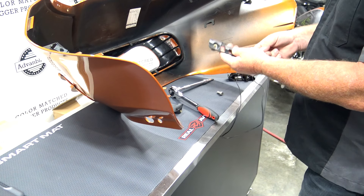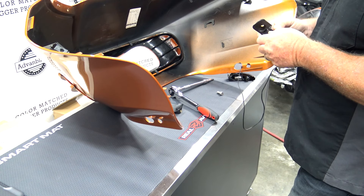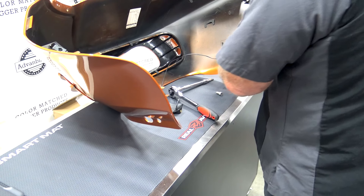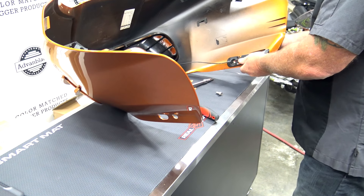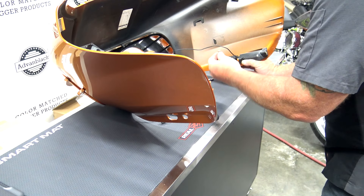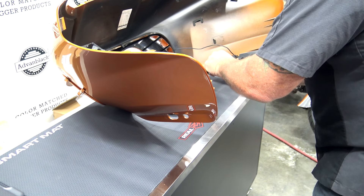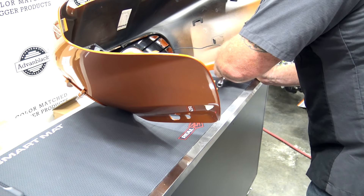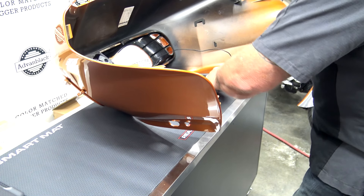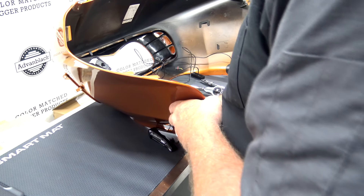Now we're going to do just the opposite to put it back on. We're going to feed the wire back through the outer fairing for your blinker. We're going to take our blinker bracket and feed it back through the hole. I'm going to go ahead and set it in place. Take our blinker, put it on. Pinching it together, we're going to go ahead and start this bolt. We want to make sure that this backside is clipped on and in place. We're going to do the same thing to the other side.